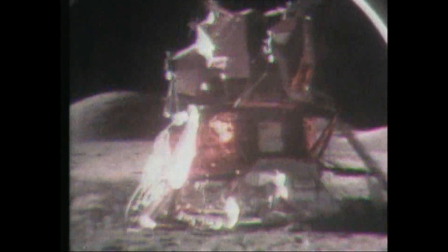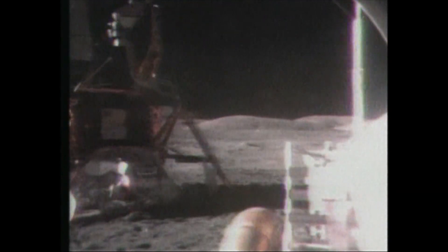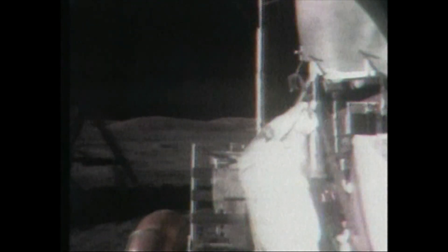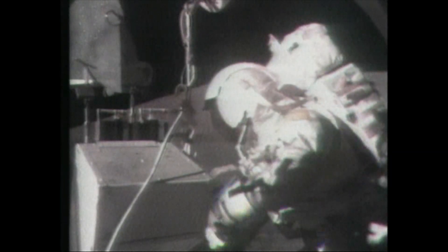Roger, 17. And John says that it blew up on his mission as well. Bob, I'm going to take the TV away from you. Gene, one thing we'd like before you guys leave the rover is a fairly good description of what happened to the rear fender when it came off. Is the damage primarily to the piece you've lost, or are the rails on the remaining piece fairly bad?